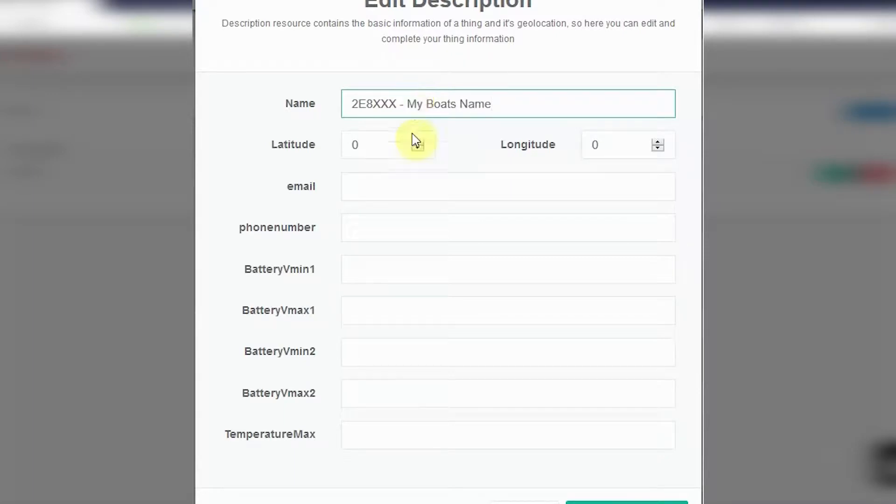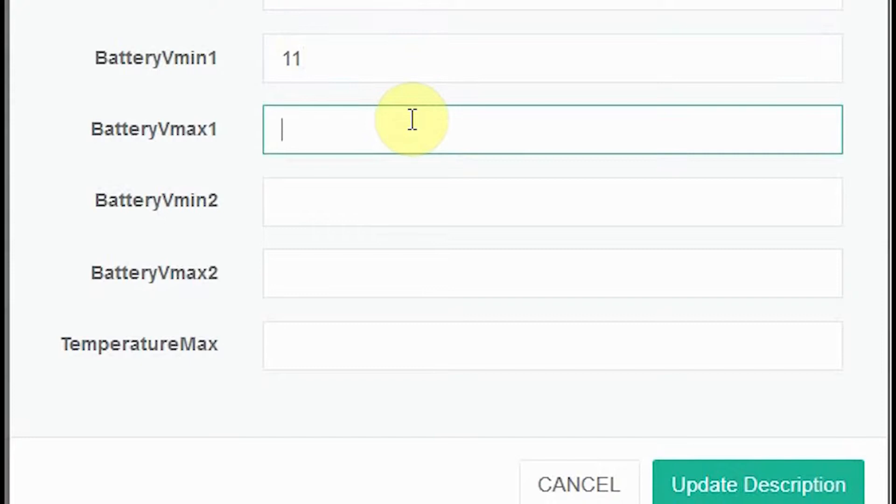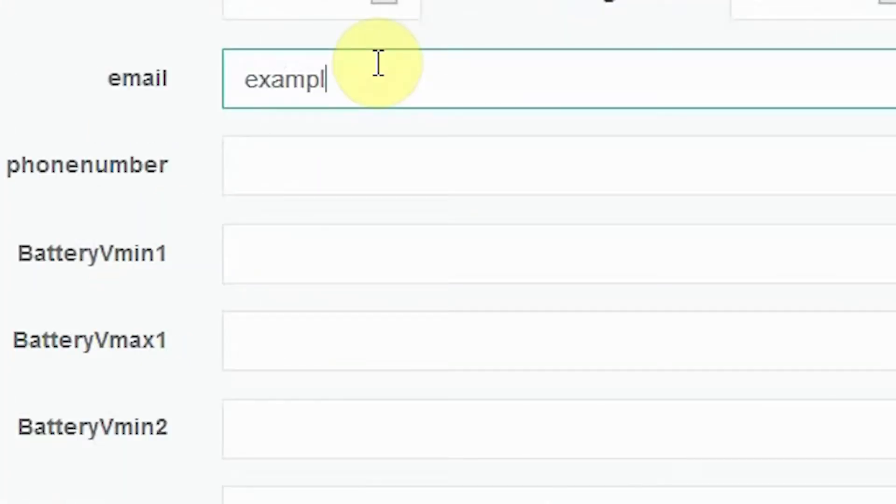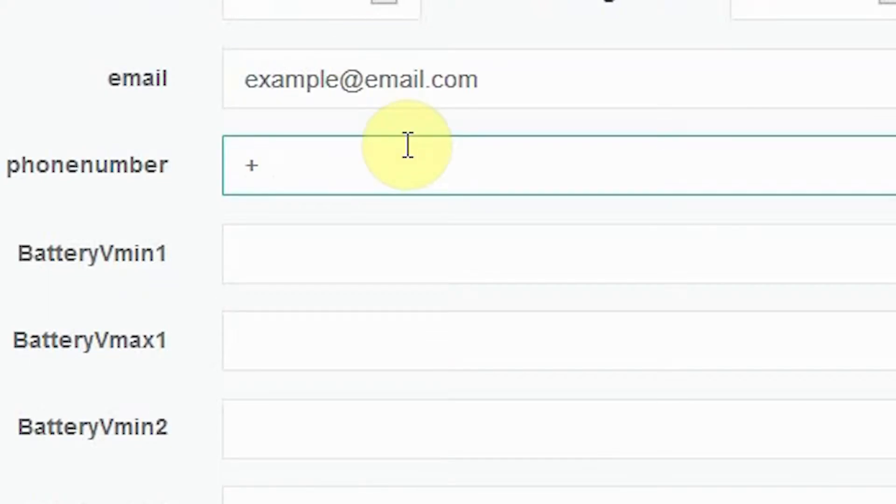In addition to this alert, multiple alert thresholds can be customized. You can set your battery level and temperature thresholds, and you can choose to receive SMS and emails when these thresholds are exceeded.